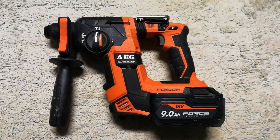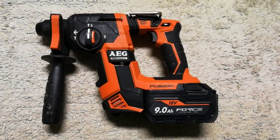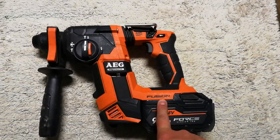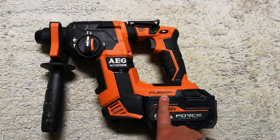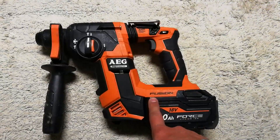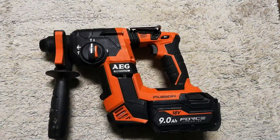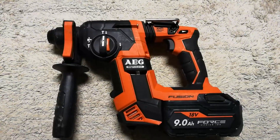Hi everyone, this is a quick review on the EG brushless coreless rotary hammer drill — this one is called Fusion, which comes in a kit of nine tools. This is a quick review for this particular one. I've been using this for over a year now and I'm pretty satisfied with it overall.